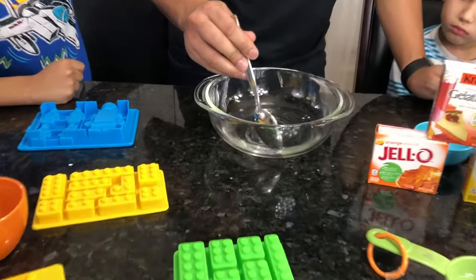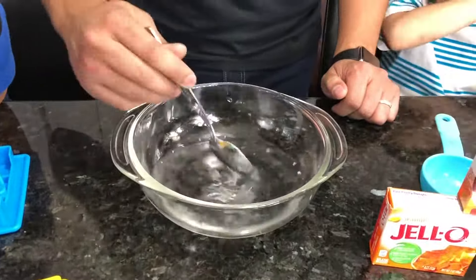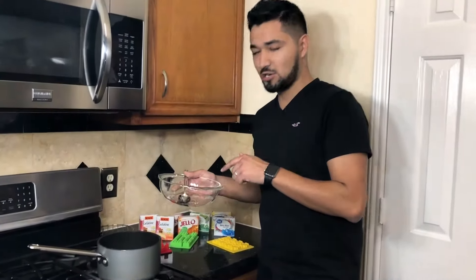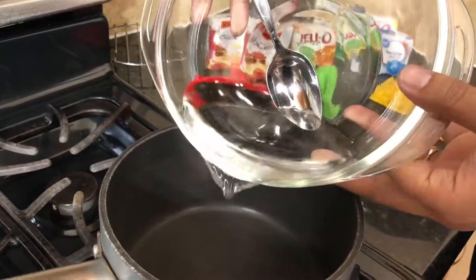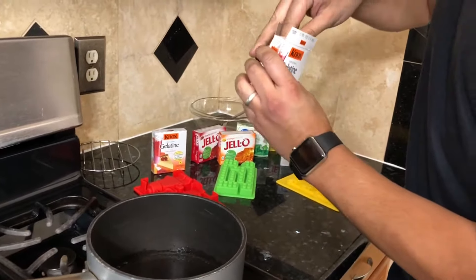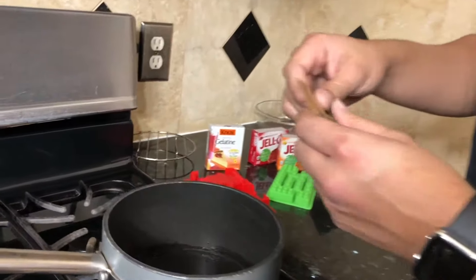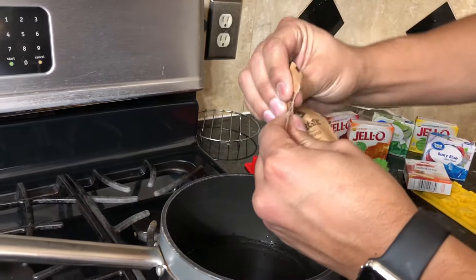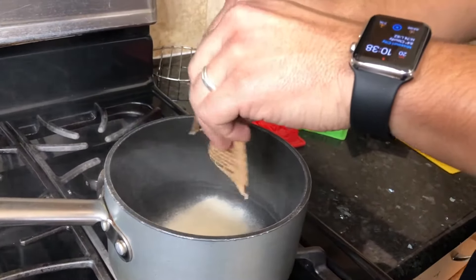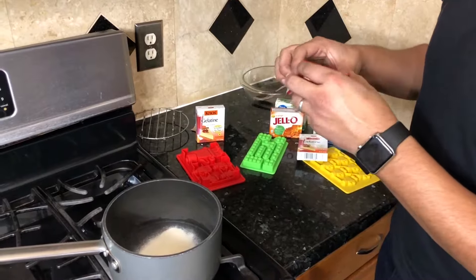And now we have to stir it until the syrup dissolves. And now we're going to add two packets of unflavored gelatin. There's four inside - we're only going to use two of them. And now we're going to pick the flavor we want. In this case, my kids want cherry flavor, so we're going to add this one. And we're going to add it all.